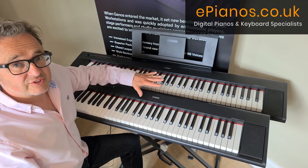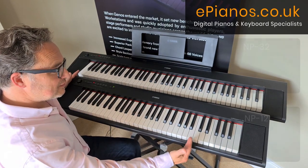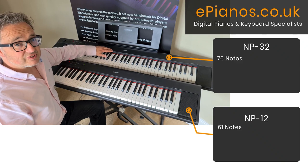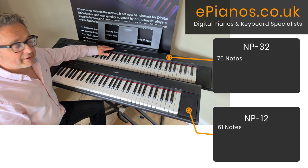They're very similar keyboards. The main difference, as you can probably see, is the MP12 is five octaves — 61 notes — while the MP32 is 76 notes, which is six and a quarter octaves, so only one octave shorter than a real piano.